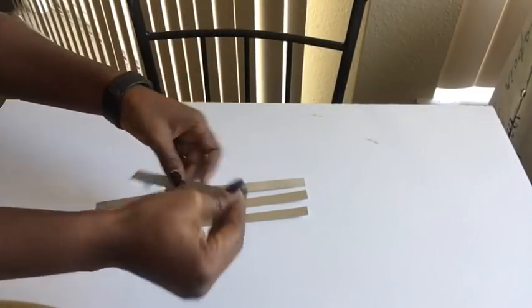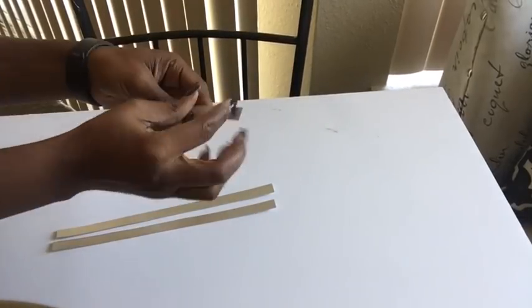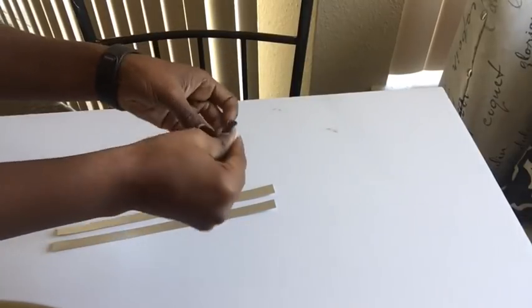Here I'm just taking the strips and at both ends I'm folding them at about an inch spacing, and I'm going to be doing that for all the strips.